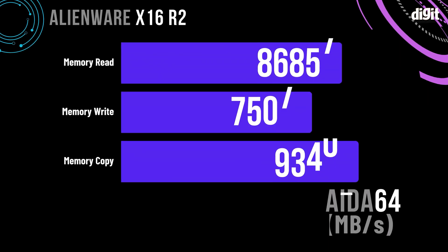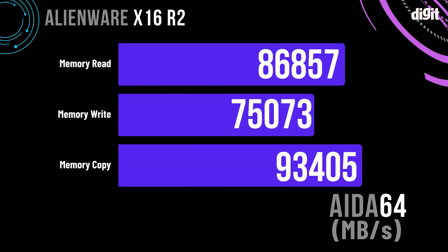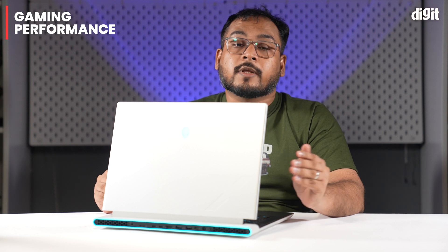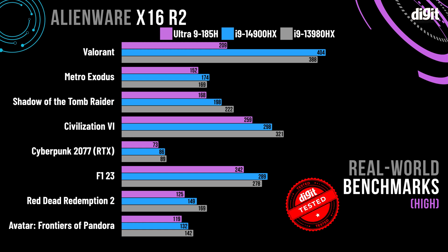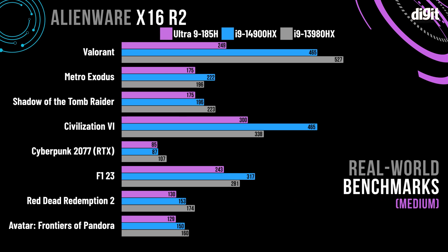The RAM on the new R2 is much faster though, with the laptop offering 7,467 MHz compared to the 6,000 MHz on the R1. Coming to gaming performance, we started off with synthetic performance for which we used the 3DMark benchmark. Once again, numbers were lower across the board when compared to other non-ultra-processor gaming laptops featuring RTX 4090s. This trend continued in real-world gaming benchmarks as well, with performance taking a hit almost across the board. The numbers aren't terrible by any means, but they do disappoint when comparing to other gaming laptops with the same GPU in this price segment.